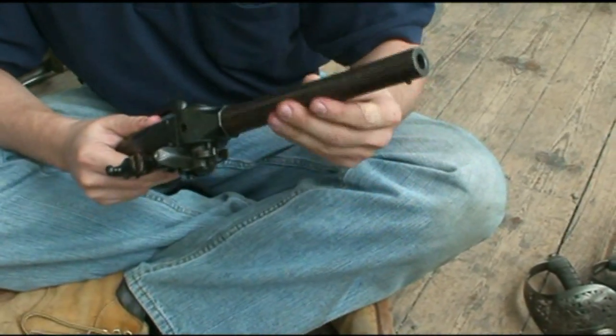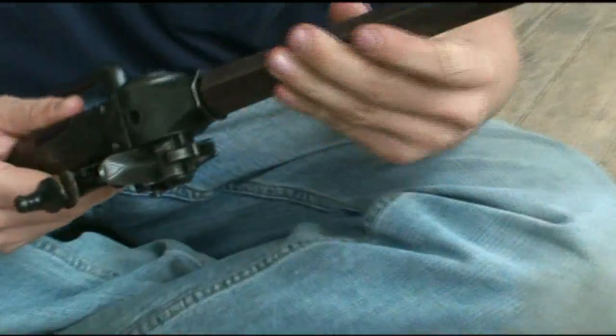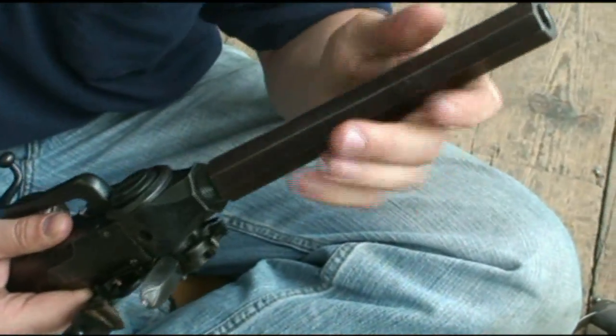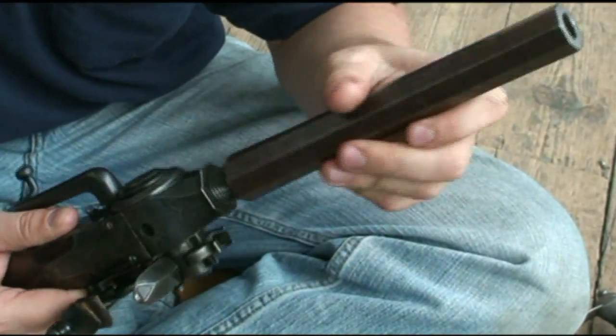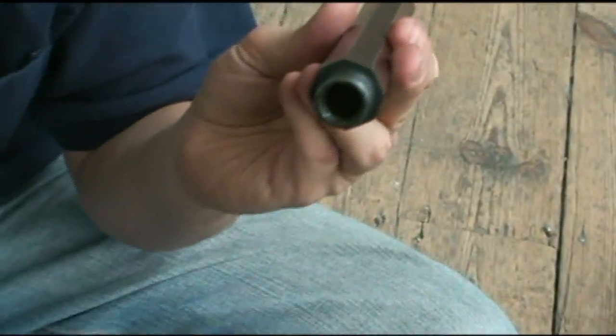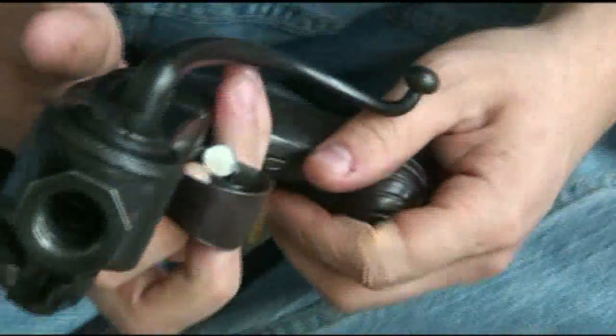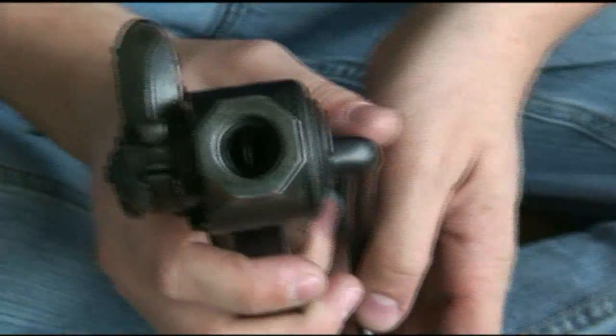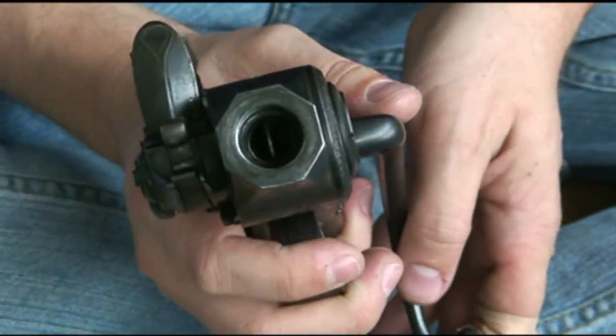So we can take the barrel off — this is just threaded on. Smooth bore. And from here you can really see the mechanism working. You have the chamber with the slot, which is for your powder.